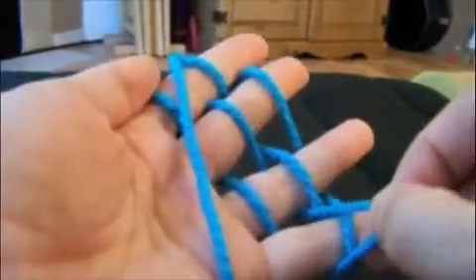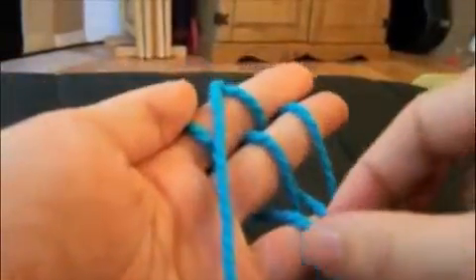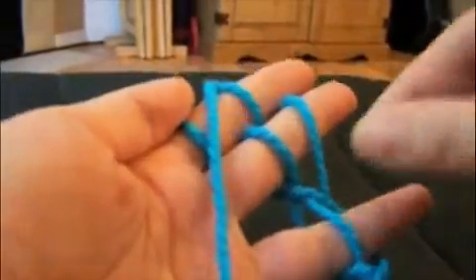Take your bottom loop, pull it up over the top loop and let it go on each finger. Always start with the pinky. When you get to your forefinger, take the tail and just drop it over the back of the work.